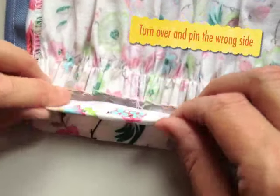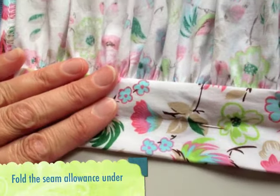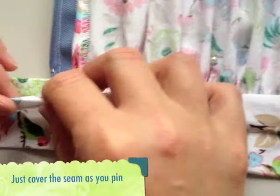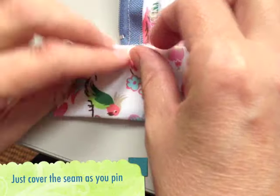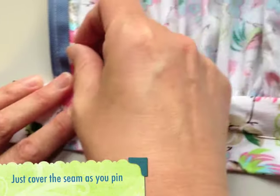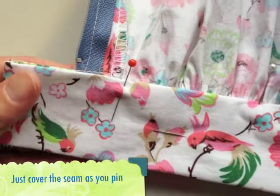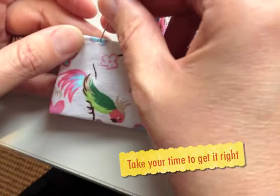Turn the skirt around to see the inside of the waistband. Fold up the seam allowance so that the folded edge just covers the gathered skirt seam and pin it into place. Place the pins at right angles to the waistband and use lots of pins — you really want this folded edge to stay in place because you are going to be sewing from the other side.